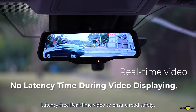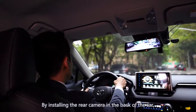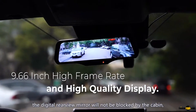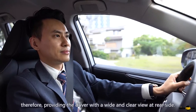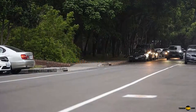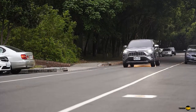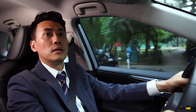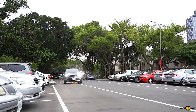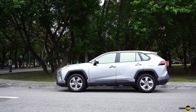Latency-free real-time video ensures road safety. By installing the rear camera at the back of the car, the digital rearview mirror will not be blocked by the cabin, therefore providing the driver with a wide and clear view of the rear side of the car.